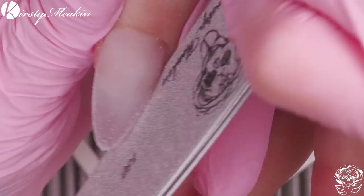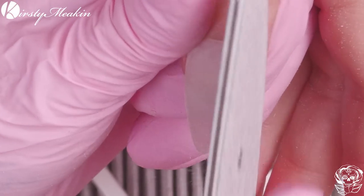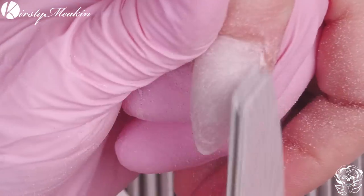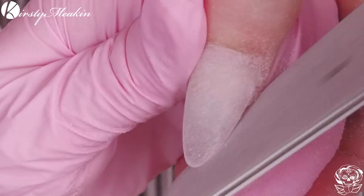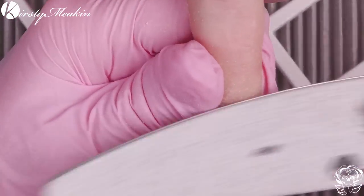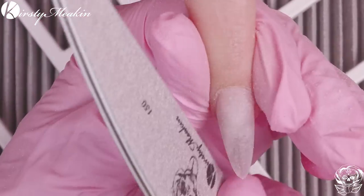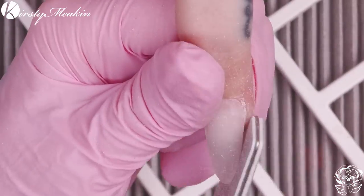I'm taking a 150 grit file and filing over. You could use between 150 and 180, or a 100 grit if you've got a lot of bulk. The lower the number — 100 grit — is your most coarse file, and the higher the number — 240 grit — is going to be a softer file. Get your application as neat as you can because it will save time when it comes to filing. Filing hurts my shoulder and it's messy — there's dust everywhere — so try your best to get that application neat.